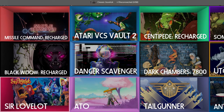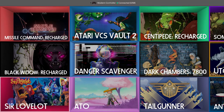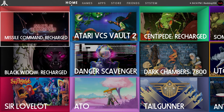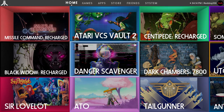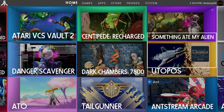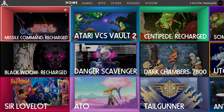The only reason I haven't been on this is because I had it in PC mode and had a hard time figuring out how to put it back into VCS mode. It's not really that hard to do — I'd like to do a video on it sometime. Anyway, I just wanted to try out the new Recharged Black Widow and Recharged Centipede. I heard they're pretty good and I'm going to try them out right now.